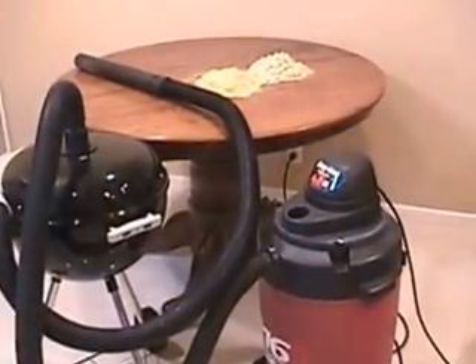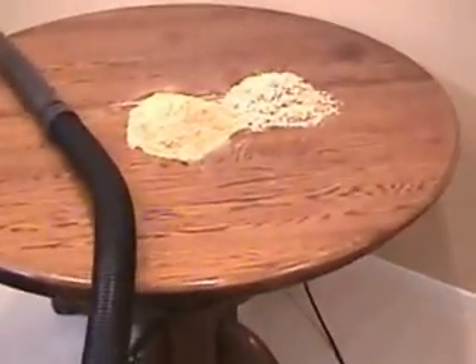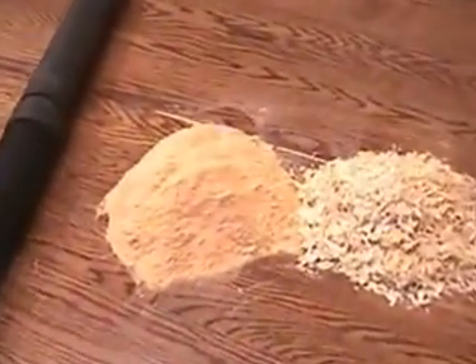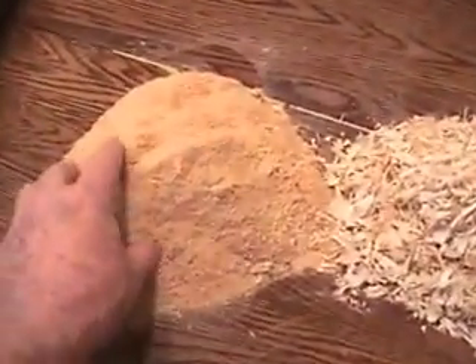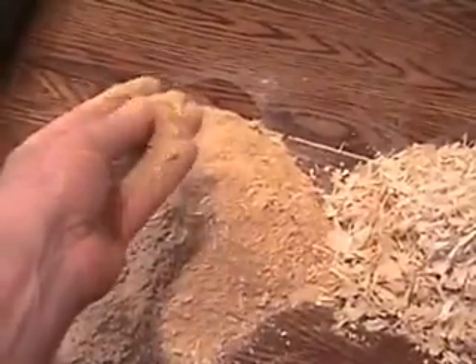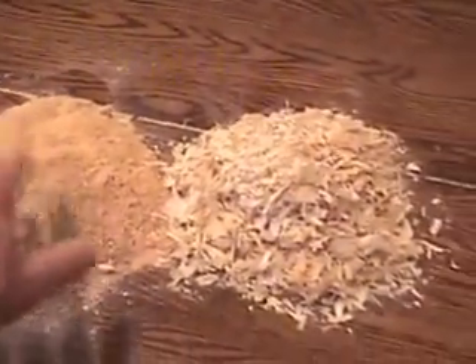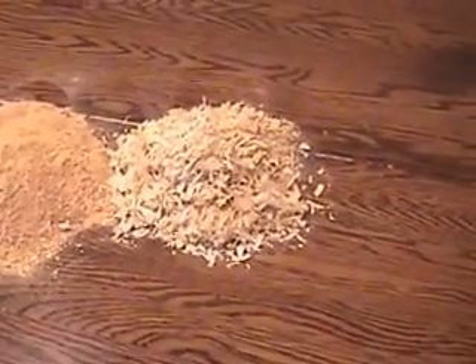Now that we've seen what the separator can do with flowers and feathers, let's try it on a couple of more likely materials. On the left is some very fine sawdust from the local Home Depot's cutoff saw, and on the right are some Aspen wood shavings I got from PetSmart.